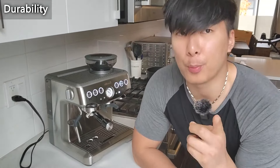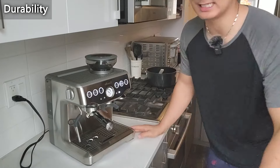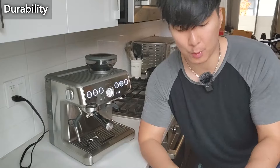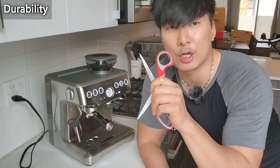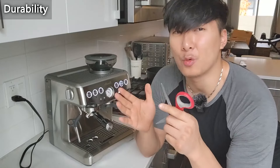Next up, we'll move on to durability. Durability is currently a 4.4, which is pretty high. I've had this for a few weeks and I don't see any scratches or bumps, but in an attempt to really show you guys what the limits of the machine are, I'm going to go around with my scissors to scratch certain parts and see which parts are really durable and which ones aren't.